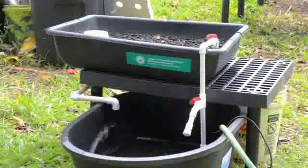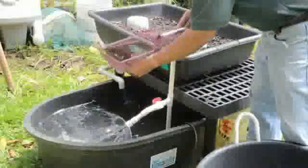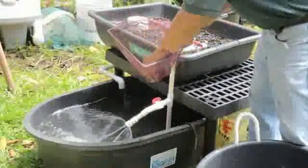Finally, fill the fish rearing tank with water. Add your fish — we use a type of tilapia here — and your grow bed is ready to be planted.